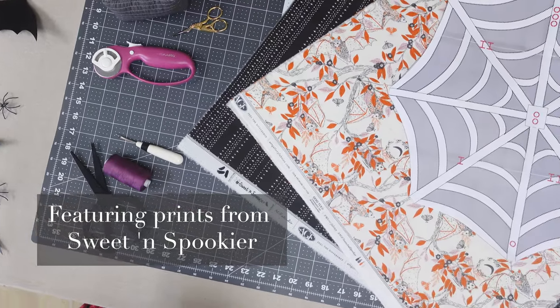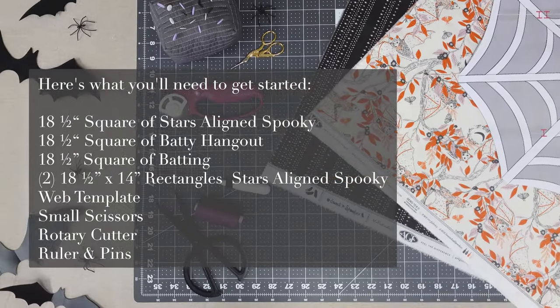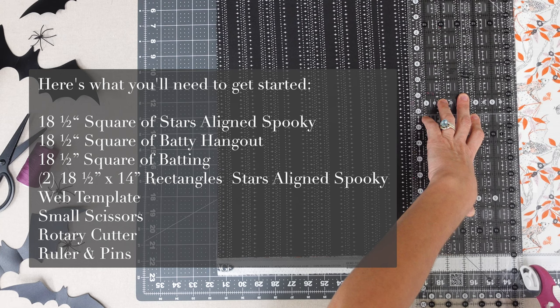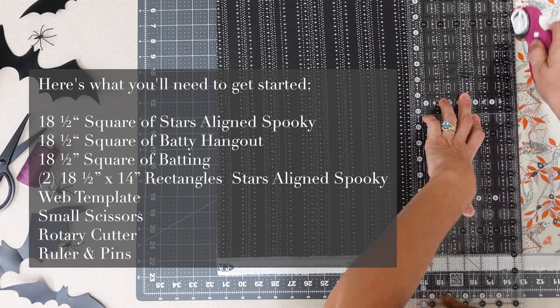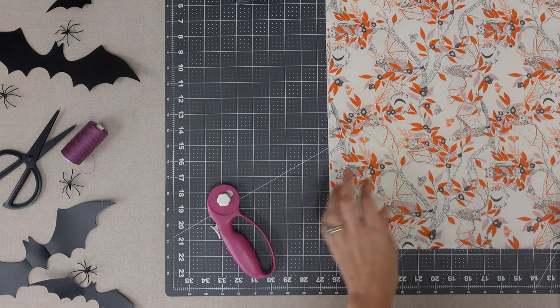For this project, we'll be using Stars Aligned Spooky and Batty Hangout. Don't forget to like this video and subscribe to the AGF channel for more crafty sewing content. Fabric requirements and full instructions will be linked in the description below. Now let's get started on making the pillow.